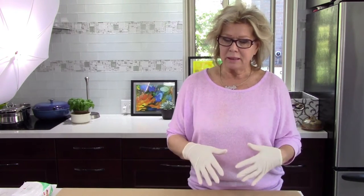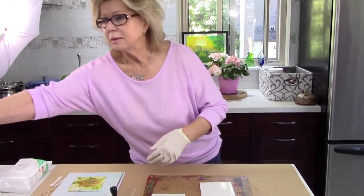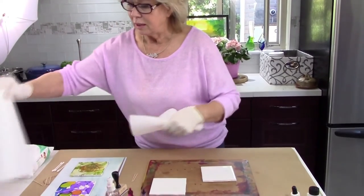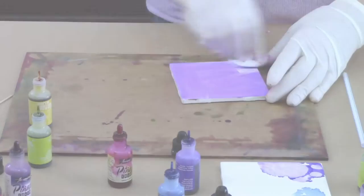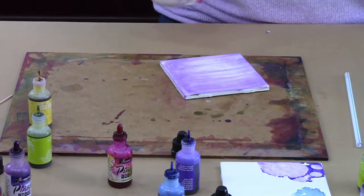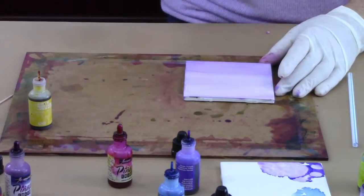The idea is that you understand that these inks flow so naturally, so you do have to try and control them. It's a little bit hard if you have too much alcohol or too much blending solution. I'm going to spray this just quickly to give you an idea of how they flow.